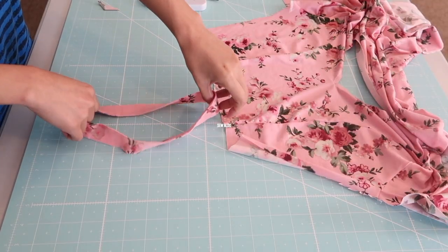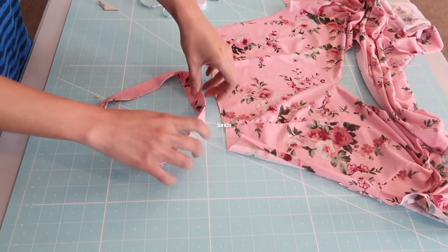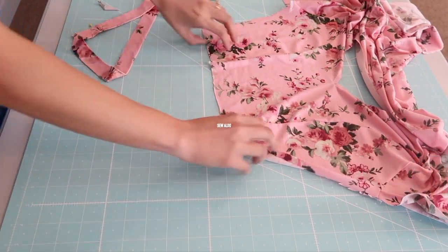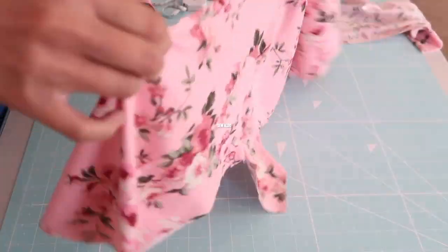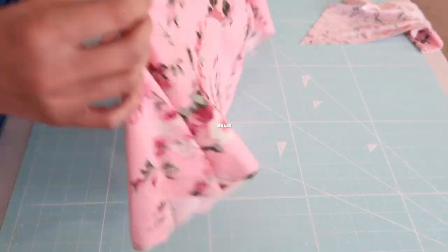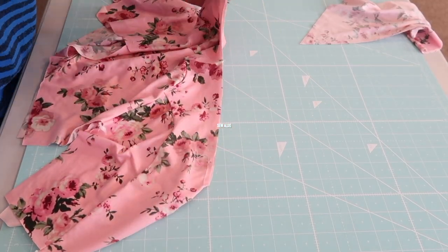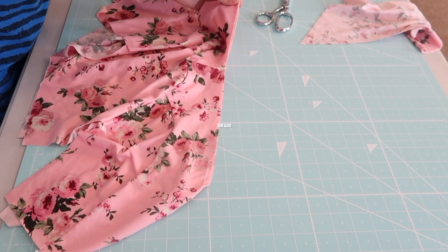After I press the neckband, it should look like this. Now it's time to attach it on the neckline. First I am going to find the quarter points of the neckline, so I use the center of the front and back bodices and notch it.